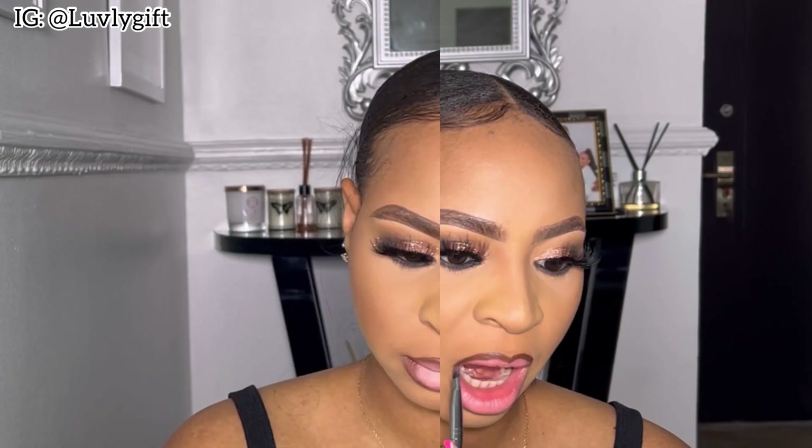Now it's lippy time — I love doing my lips, it's one of my favorite things about makeup. I'm taking my time to get the shape I want. When I started makeup, this was the most difficult thing for me, so please take your time when outlining or over-lining your lips. My lips are really coming together and I love how it looks.